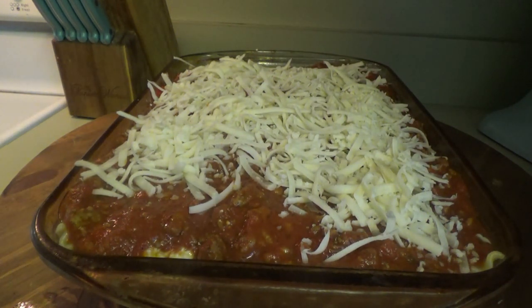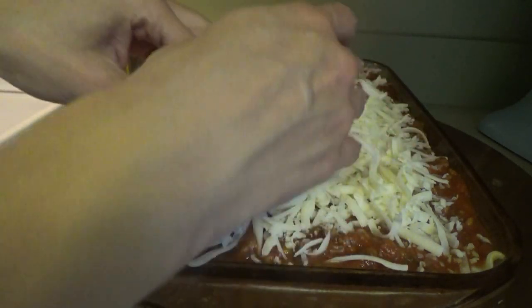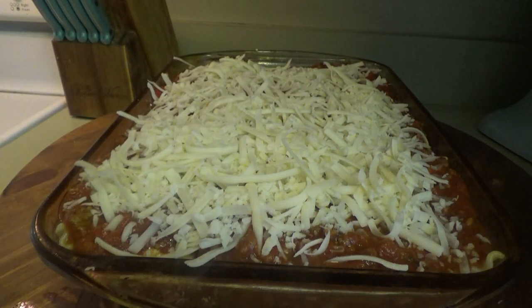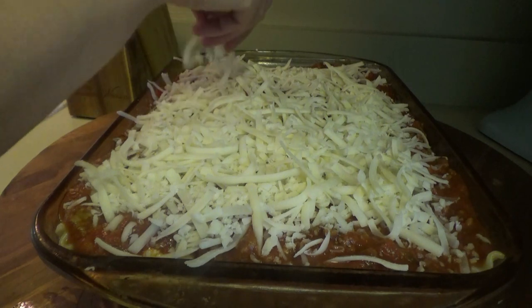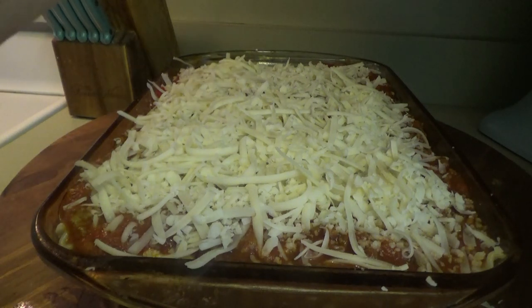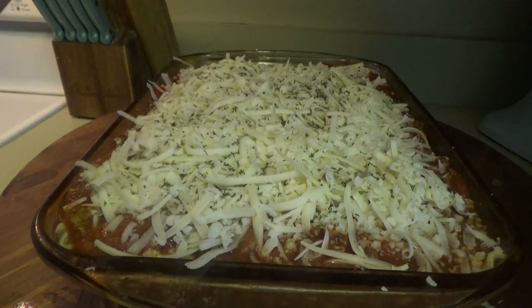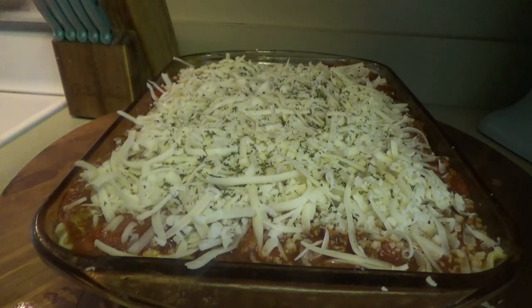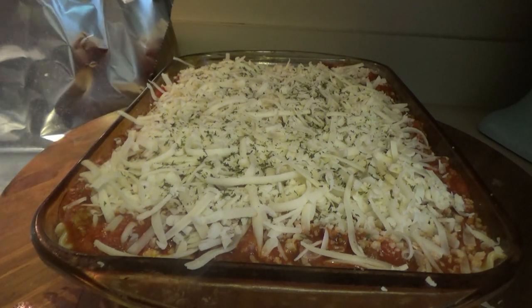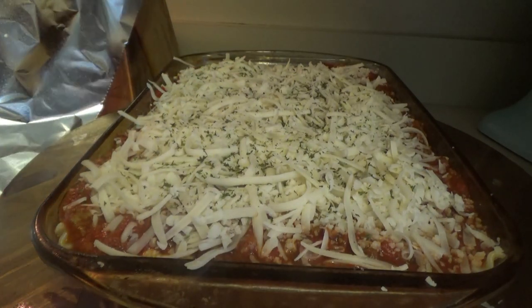I like to do a pound and a half of ground beef and a pound of Italian sausage, but I'm the only one who loves the Italian sausage flavor in the lasagna, so I just do ground beef. But if you like Italian sausage, do half ground beef, half Italian sausage — it is wonderful. The last thing we're going to do is sprinkle some more parsley flakes on top, then cover it. It's going in the oven for about 40 to 50 minutes — I'll uncover it for the last 10 minutes and let the cheese get all bubbly and browned on top. I'm going to spray the part of the foil going over the cheese. One of y'all gave me that tip — it keeps the cheese from sticking to the foil so much.